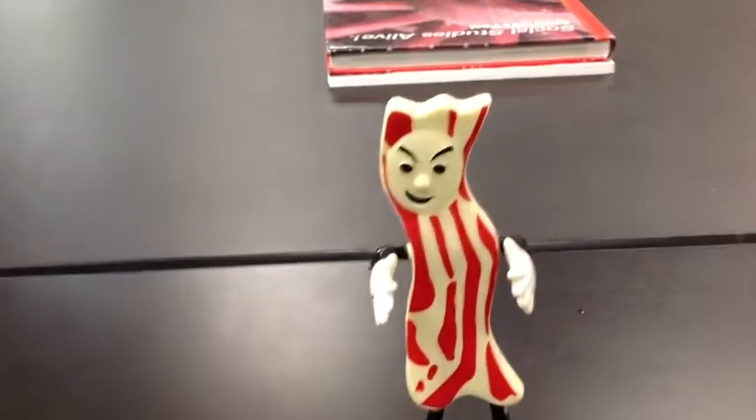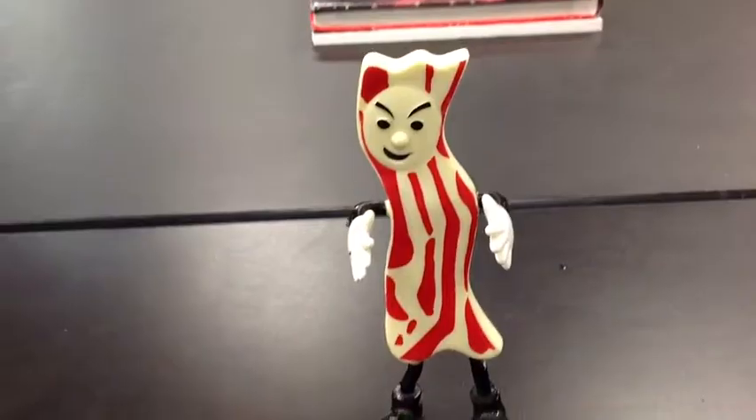Today we're going to be measuring our good friend here, Mr. Bacon. Why don't we have you walk right on over here, Mr. Bacon, over to the ruler and then lay down for us.